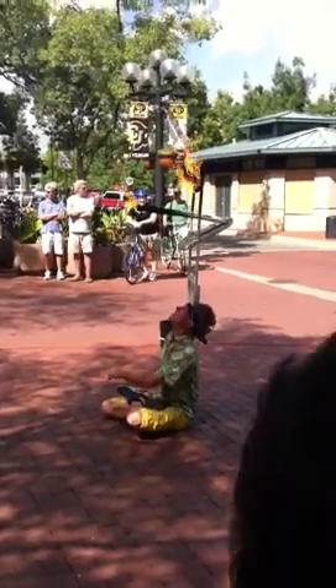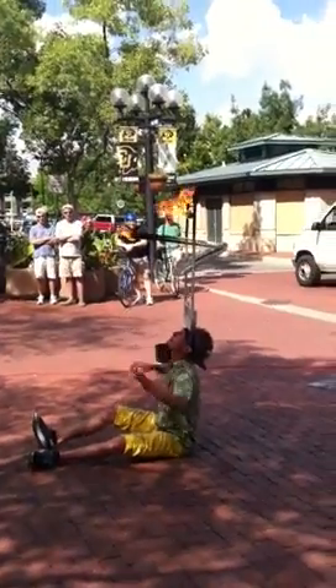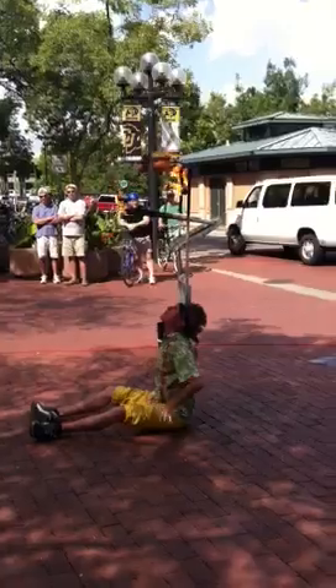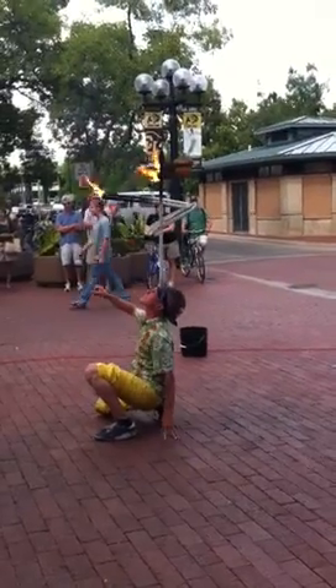Now the hard part of the stunt is actually getting up. It's the most dangerous part. And if I get it right, it usually gets the biggest round of applause. If I get it wrong, let's not even discuss that.